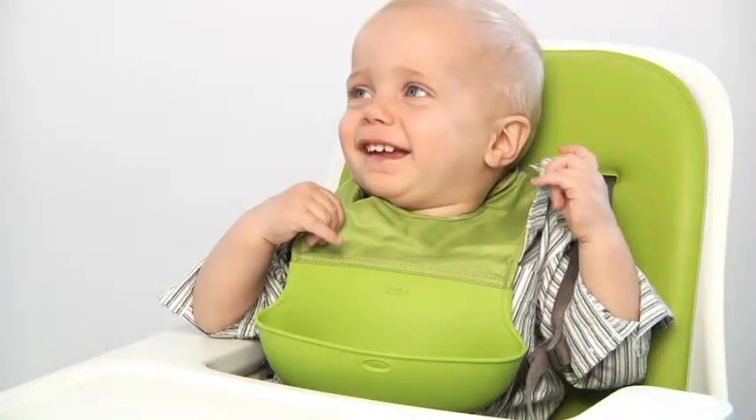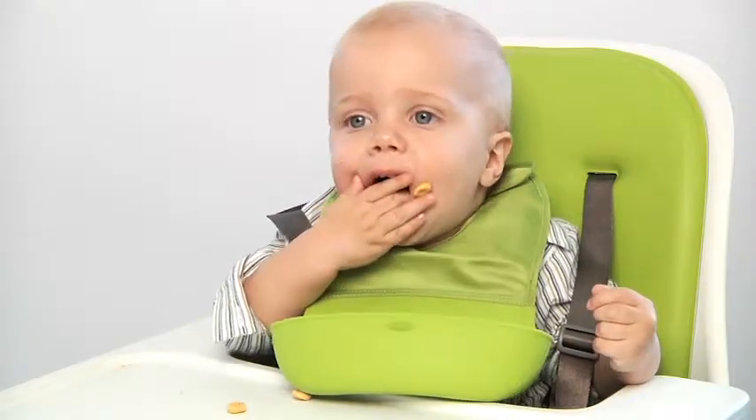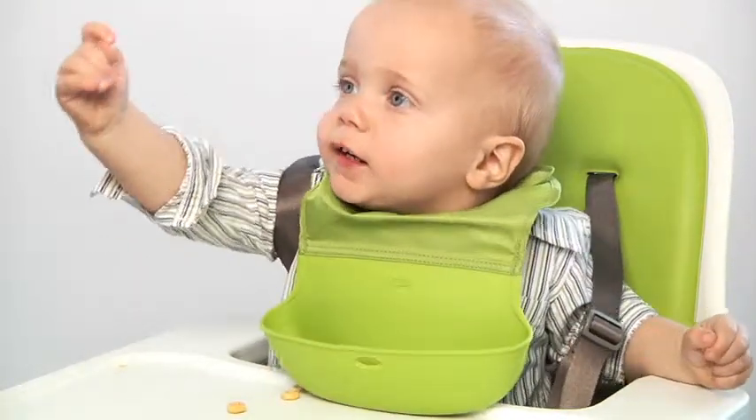Make mealtime messes manageable with the OxoTot Roll-Up Bib. The wide, soft, silicone pocket catches virtually every stray piece of food that misses baby's mouth.